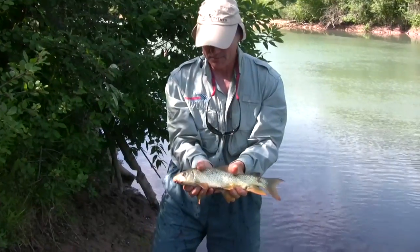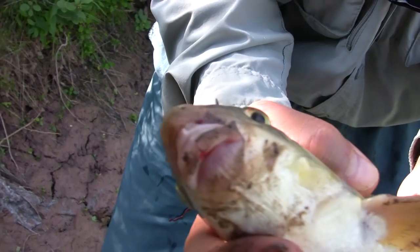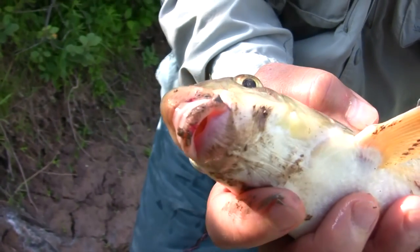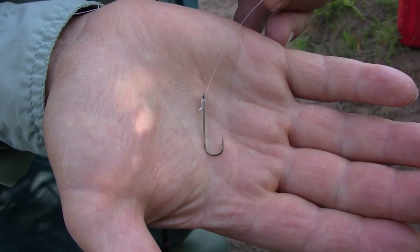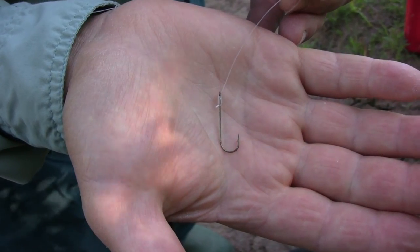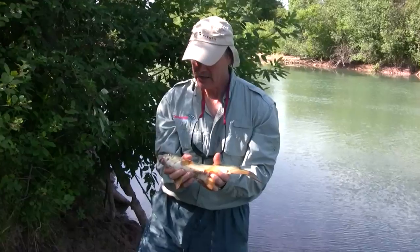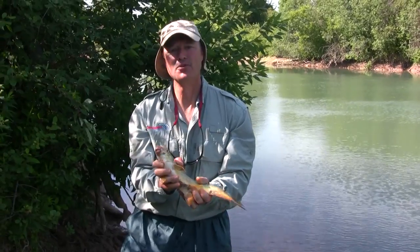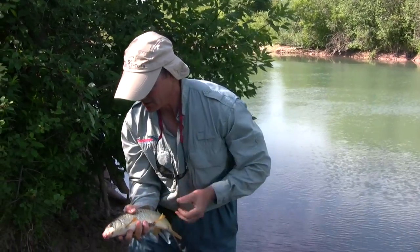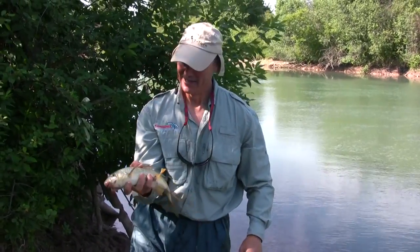We got one muddy red horse sucker right there. This is about the average size — they do get a little bit bigger. These suckers have a real, real small mouth. You can see how small the mouth is. That's why I'm using a small size eight long-shanked hook for these red horse suckers. It's got that little mouth on them and you need a little hook for them just to take it. This is the one time you don't want a big hook.